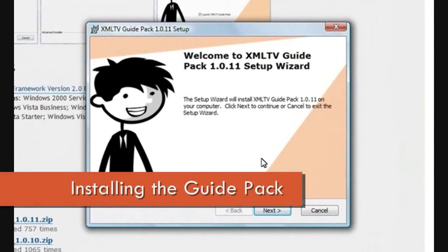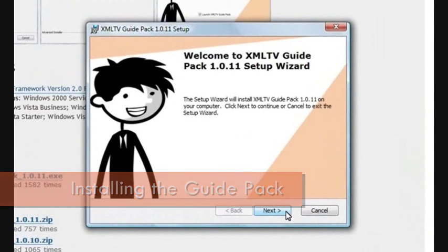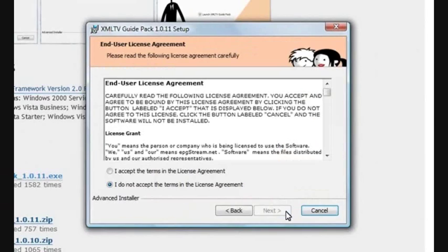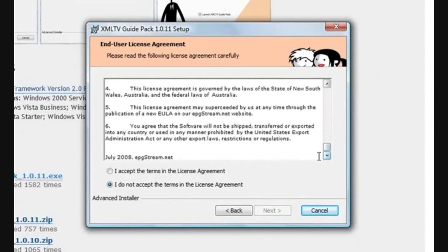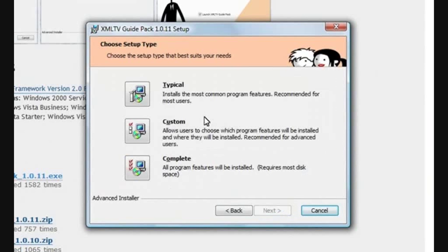We're ready to begin the installation process, so move down and click Next to begin. Once you've read through the end user license agreement and you understand it, click Accept and Next. For most users, the typical installation should be fine. This means it'll copy everything you need to your C drive Program Files folder.